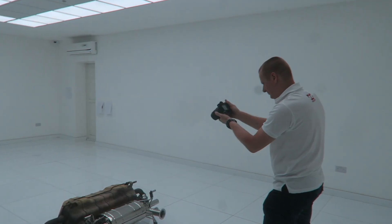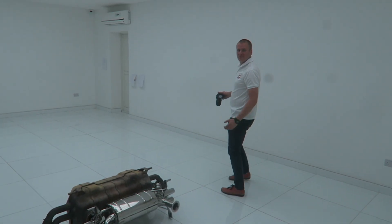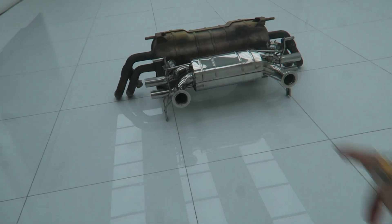They're taking a picture of the old exhaust compared to the new one. Yeah, they're putting both next to each other so they can compare later. That's super bright. Professional photographer in here! The new one is way smaller than the old one, right?